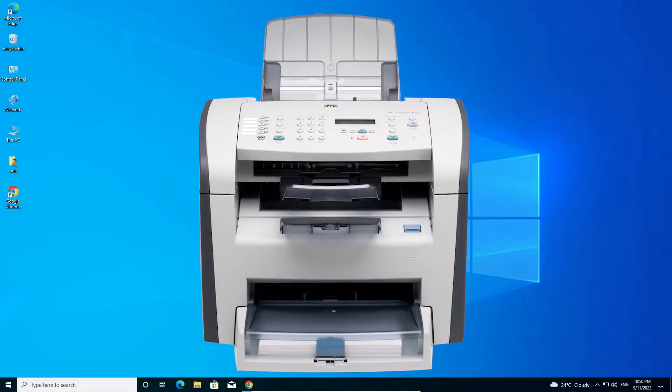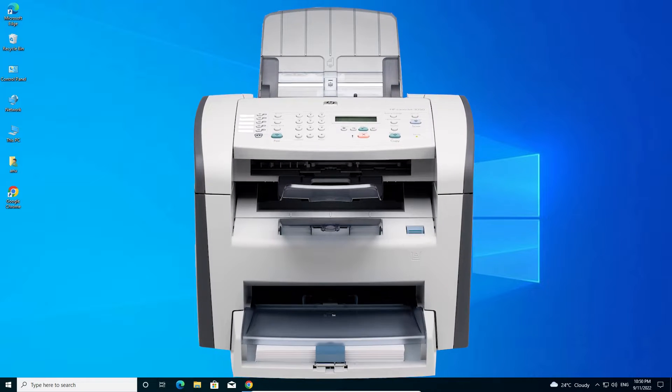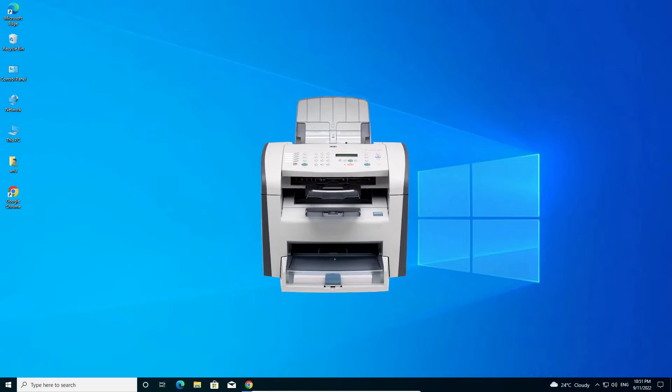Hello guys, welcome. In this video we are going to see how to download and install the HP LaserJet 3050 printer driver in Windows 10 operating system by the simplest way. So let's go.